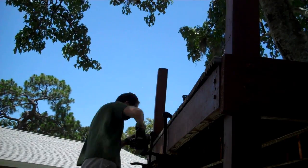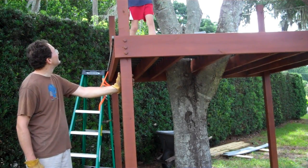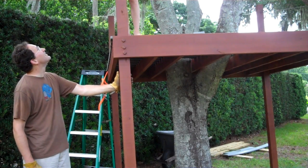If you have built your platform around a tree, you could drive a lag bolt from one of the cross joists into the tree to keep it very steady. But then you risk the tree pushing the middle of your platform up over time as it grows.